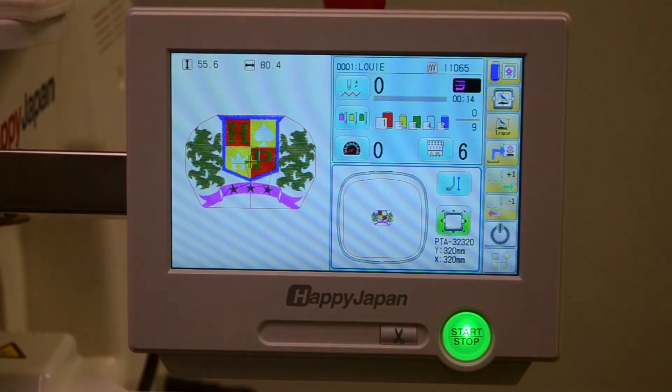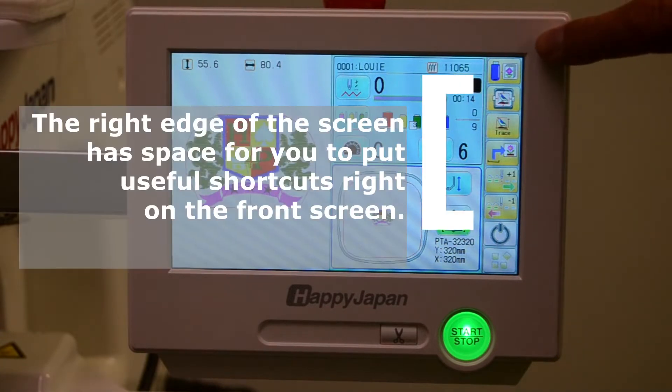In this video, we'll show you how to load in a new design and set it up for sewing. This video also takes advantage of installing several shortcuts on the right side custom button screen.